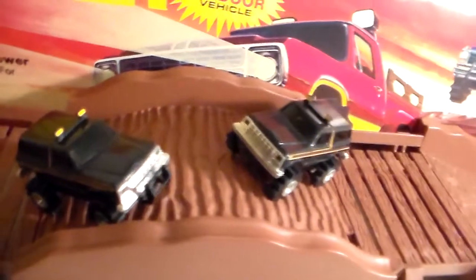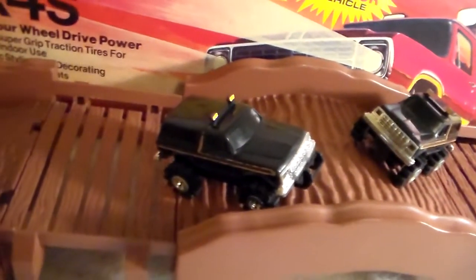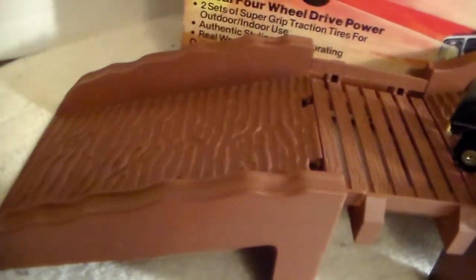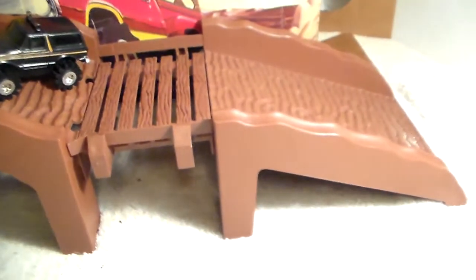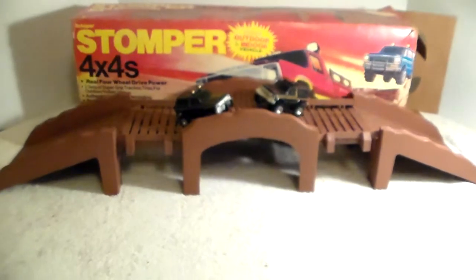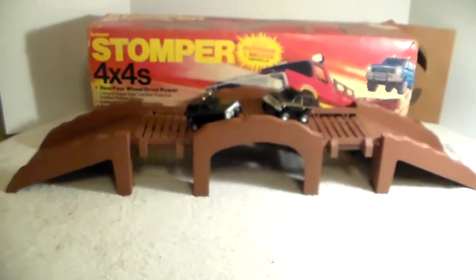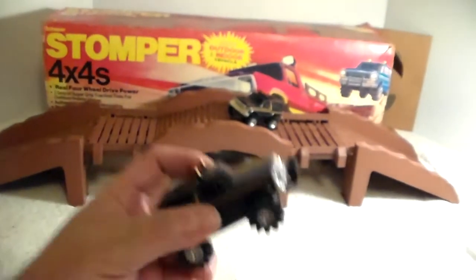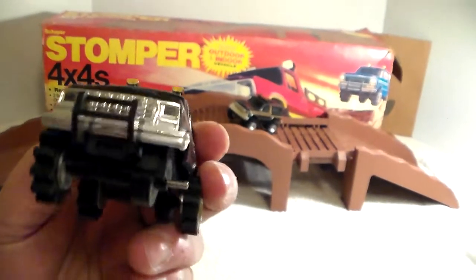That's the center section and it's all textured like a washed-out trail - bridge section in the middle, and then the two you have on each end. I don't want to call them ramps, but the entry and the exit. Now the Bronco - I'm gonna reach in and grab it - this Bronco has some issues.